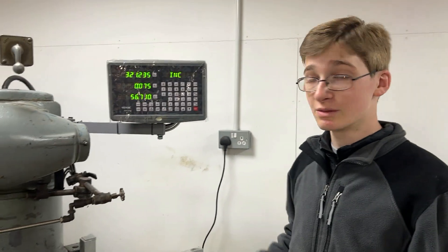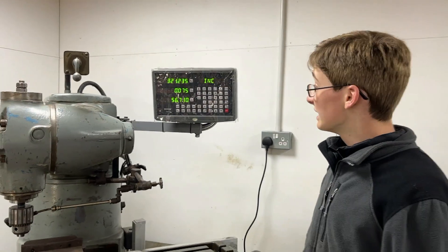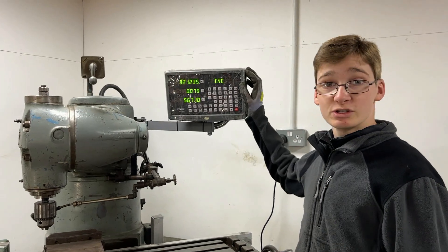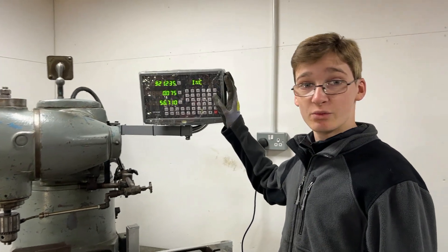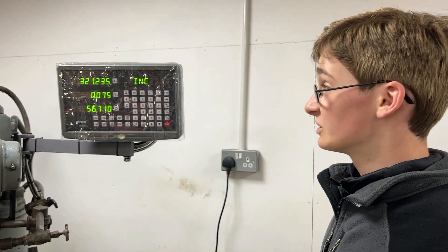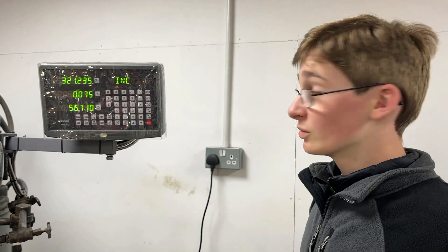It's been a while since one of these Workshop Wednesday videos actually focused on a machine tool like the mill, but here we are back with it. It's been a while since we actually bought our DRO — we first bought this about 18 months ago and then spent time pondering about how we were going to set it up, but we'll talk about the installation in a minute.